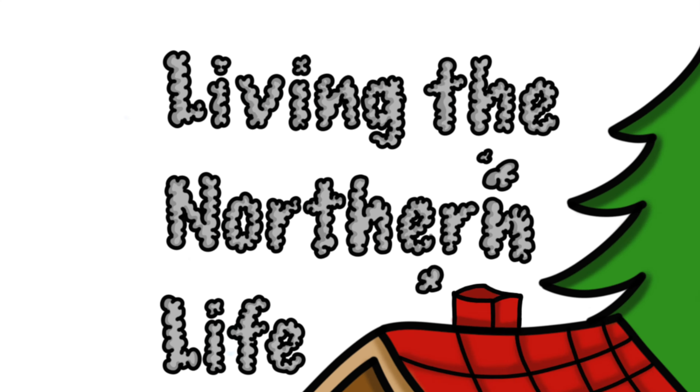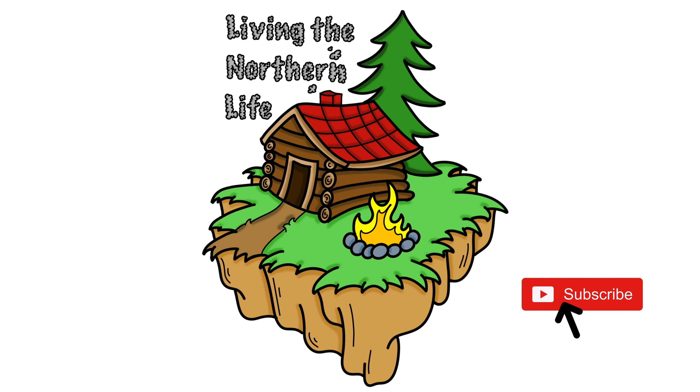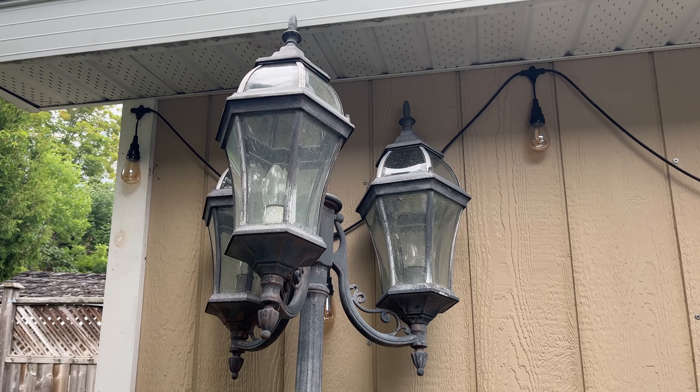Hey everybody, Andrew here. Welcome to Living the Northern Life. Today we're working on a new little project here. We bought a light from Costco a long time ago. I've seen something similar on YouTube and thought I've got a great project for this. We don't have any outside power, so I've got a special plan in mind for this lovely light.